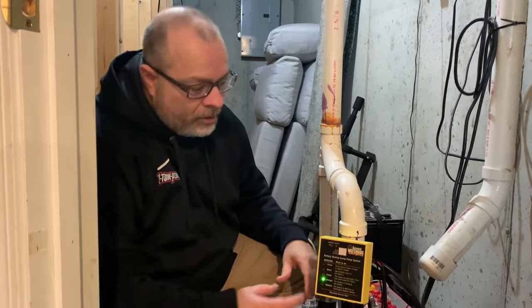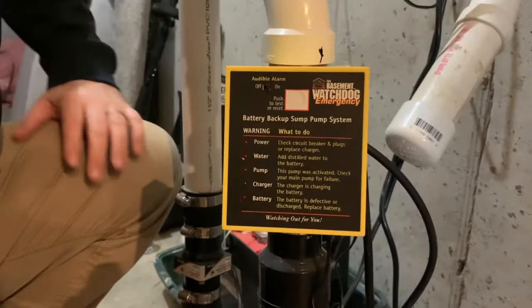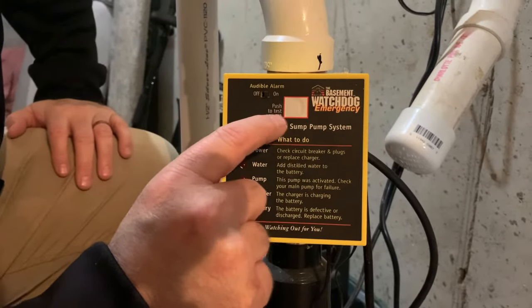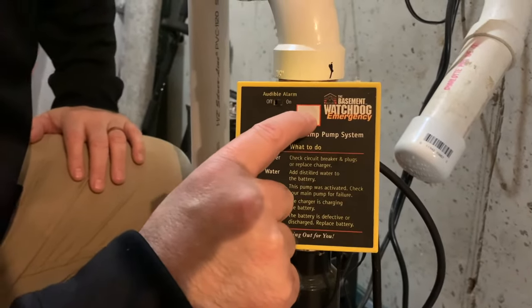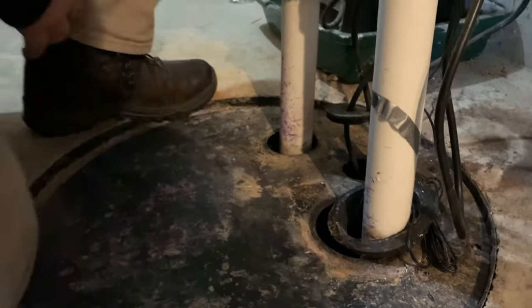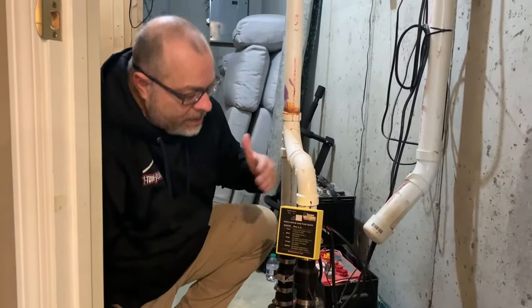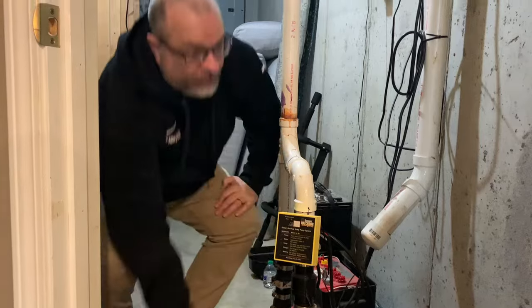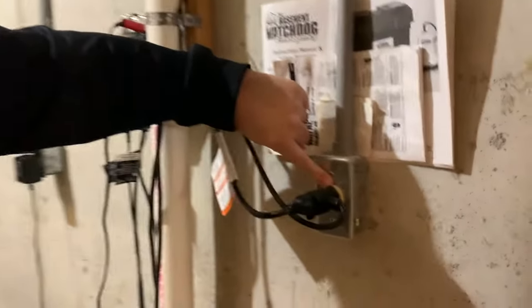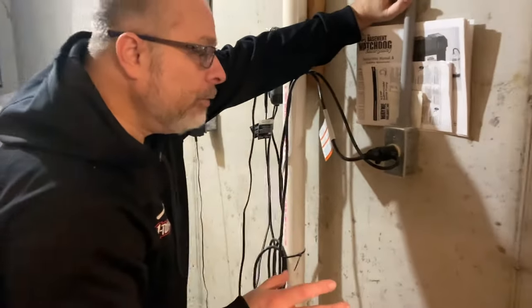There are also a couple of different ways to reset your sump pump and test it at the same time. On this little device that comes with the sump pump, there's a little test button — it resets the pump. You can see it's being reset so that it's all ready to go.